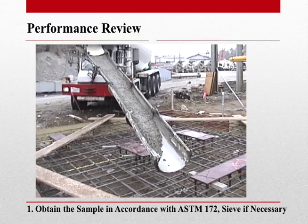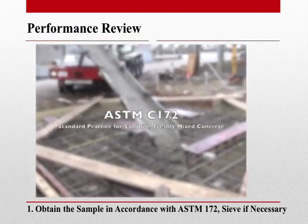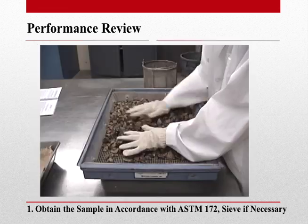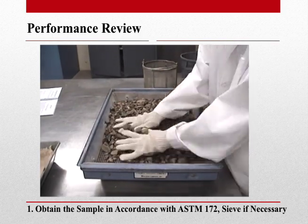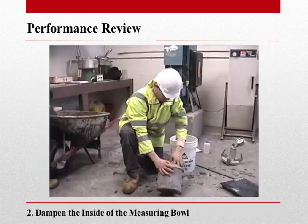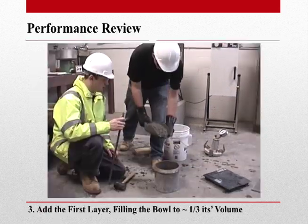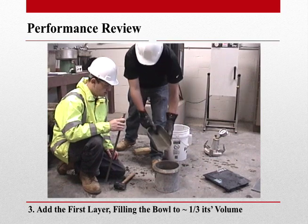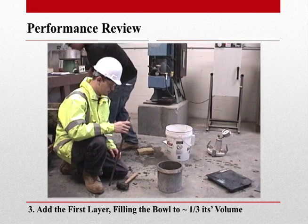First, we must obtain our sample in accordance with ASTM C172, standard practice for sampling freshly mixed concrete. If there is any aggregate larger than 2 inches within our sample, we will wet sieve it over the 1.5-inch sieve. We can now clean and dampen the bowl, then add the first layer of concrete, filling the bowl to a third its volume. Be sure to move the scoop around the outside perimeter of the bowl for even distribution.